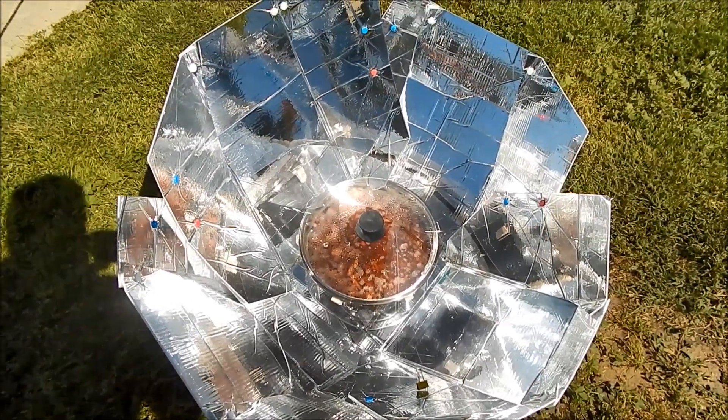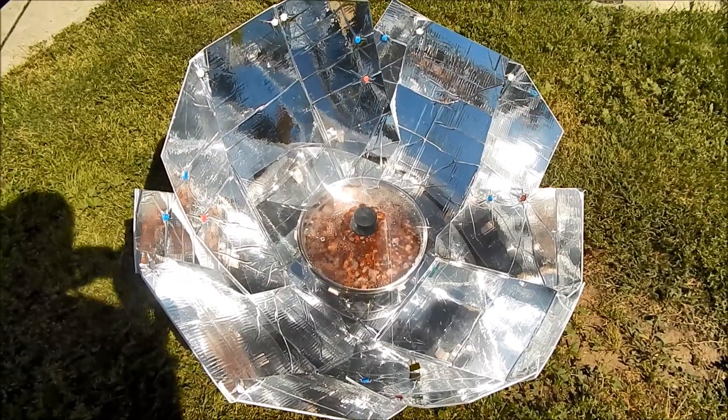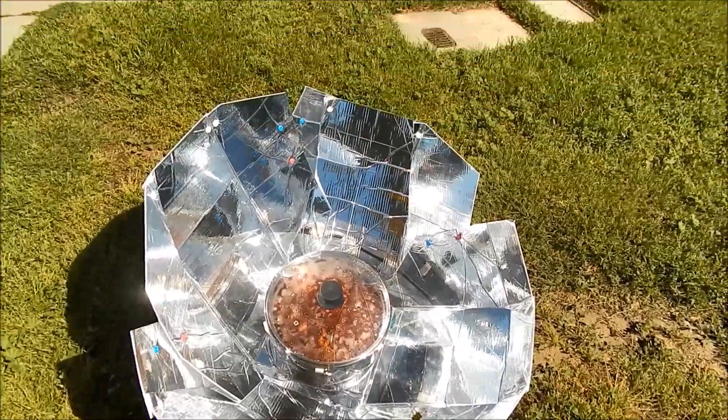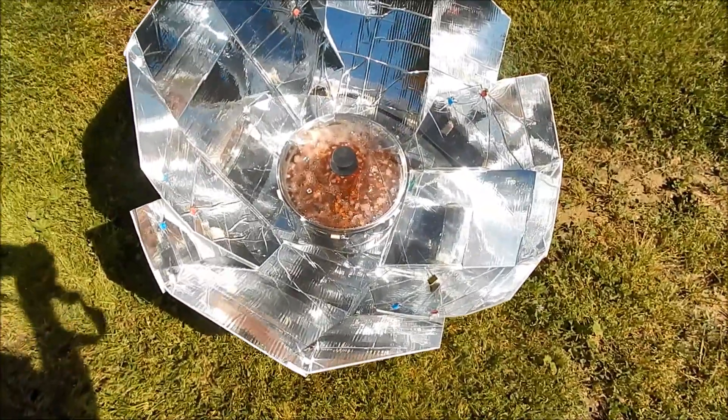I am cooking again with the Hanes 2.0 solar cooker, which I really like. I put it together in the dark this morning, so it may not be quite correct, and I put it in the front yard because the backyard had too much shade.